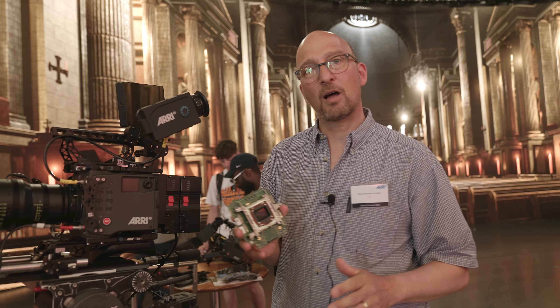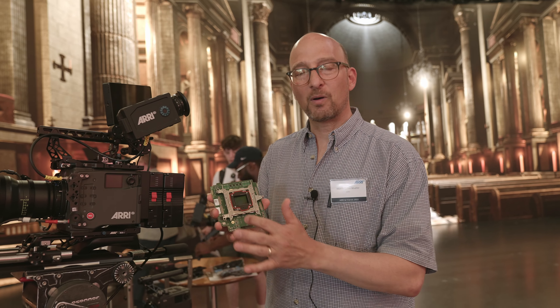We also have new creative options. Because we have a Super 35 sensor with 4K, you can use any kind of lens with this camera — large format lenses, Super 35 lenses, anamorphic, spherical lenses, vintage lenses, modern lenses. It'll all work, and it'll all fulfill the 4K mandates for spherical and anamorphic lenses that the streamers have.